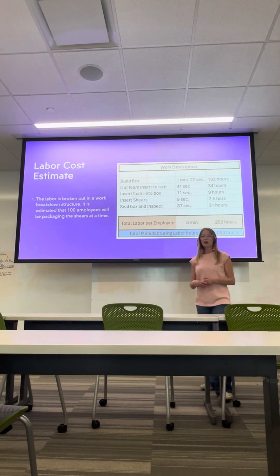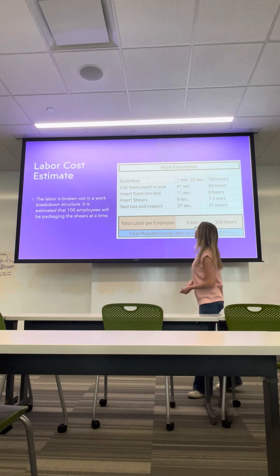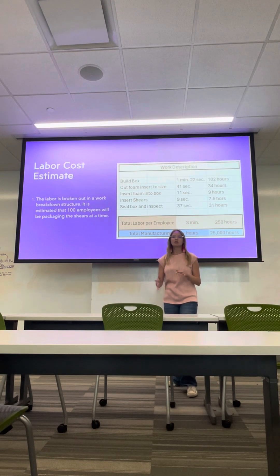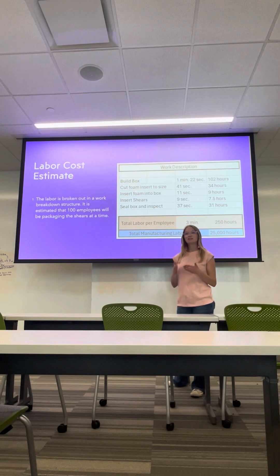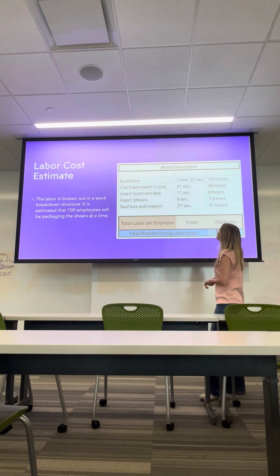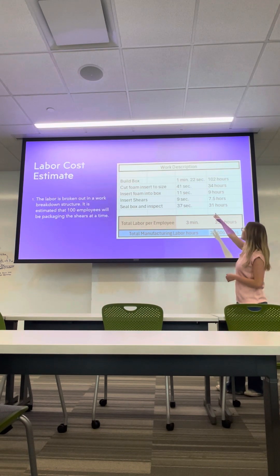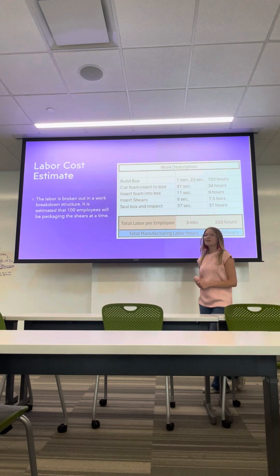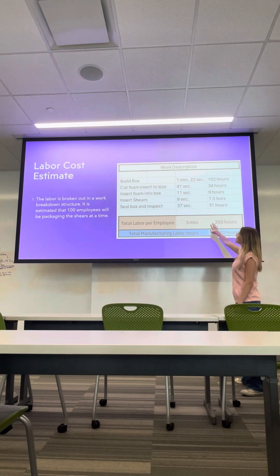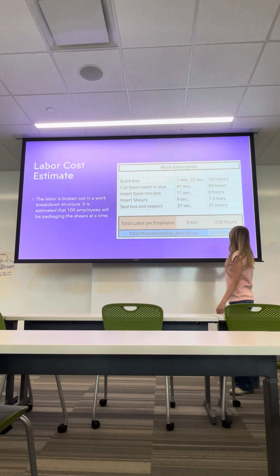Our labor costs are going to be significantly lower than the other example, because we are not assembling or really doing anything in-house other than just packaging. This is based on a real-life simulation, so it's an average of what it will take, not an exact number. On average, it will only take about 1 minute and 22 seconds to build the box, 41 seconds to cut the foam insert to size, 11 seconds to insert the foam, and 9 seconds to insert the shears. To seal the box and inspect it is around 37 seconds. Our total labor per employee is 3 minutes per unit, total hours 250, and total manufacturing labor hours including everything per unit is 25,000 hours.